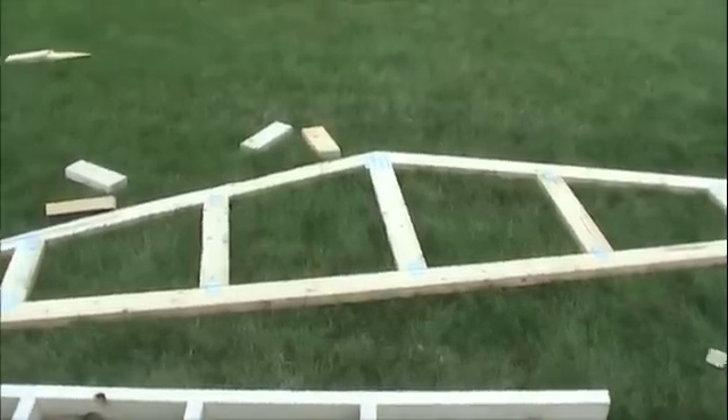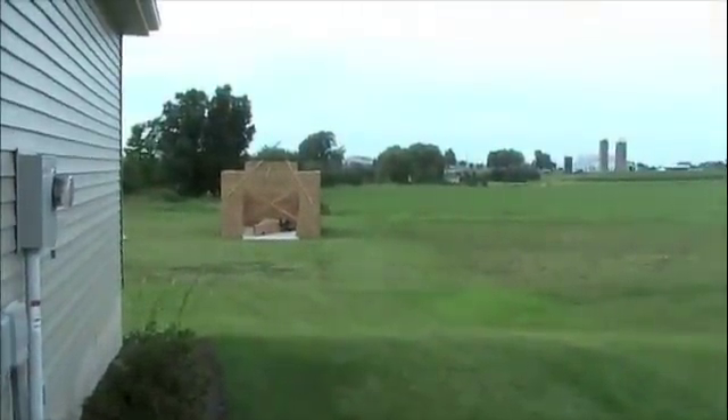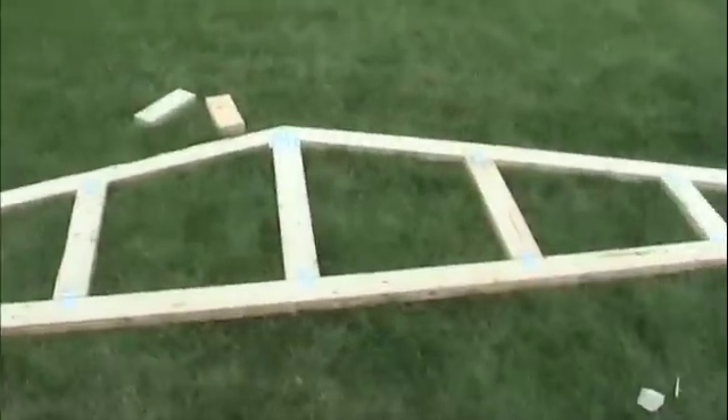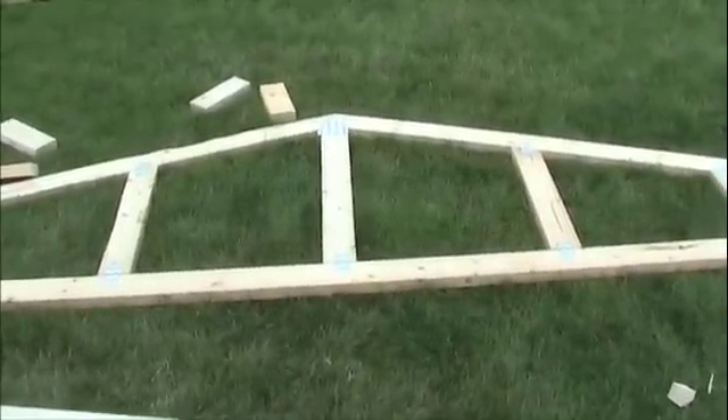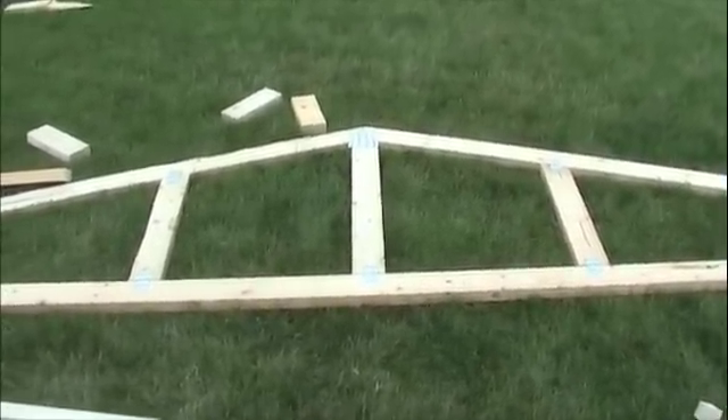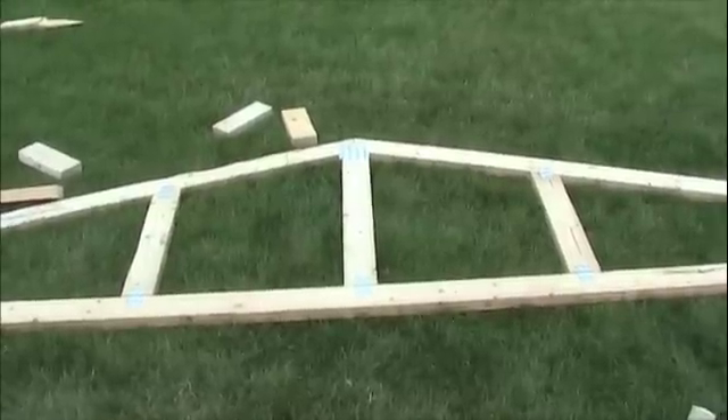Welcome to DIYAuthority.com. As you can see in the backyard here, I'm building a detached garage. I want to have a one-foot overhang on all sides of this garage, and today I'm going to show you how to build that one-foot overhang on the gable end truss.